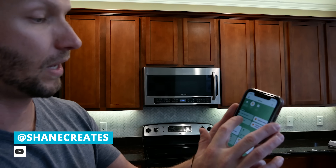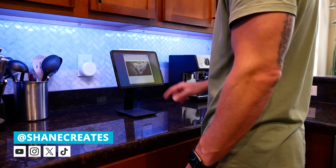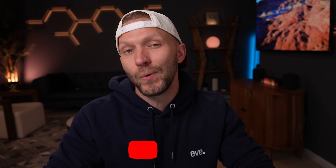What's up guys? My name is Shane and this channel is all about helping you build an easy Apple Home smart home, with new videos and live streams published every week.